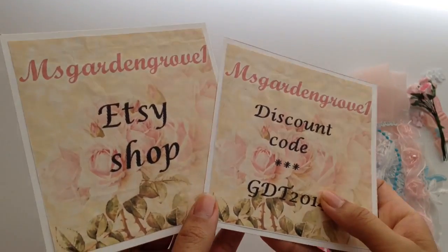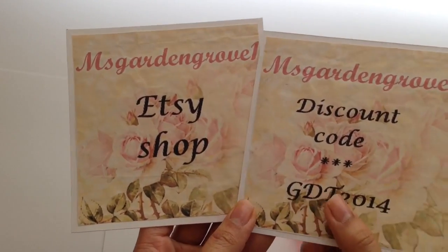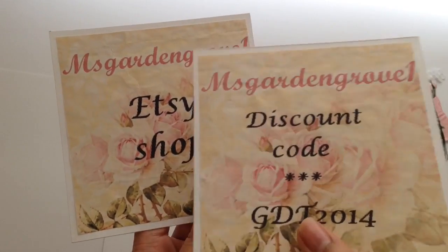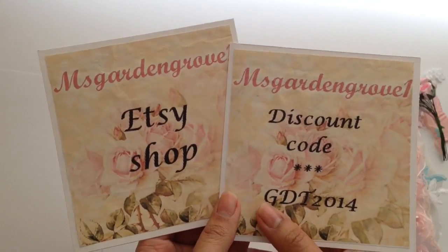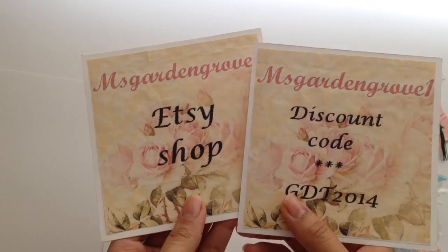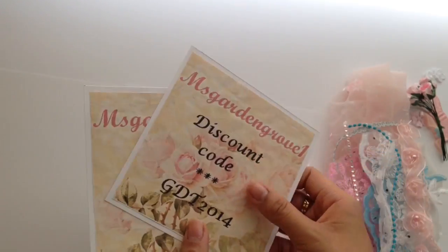Go ahead and take advantage of that, and I'll leave the links for this code down below. If you haven't visited MissGardenGrove1's Etsy shop before, it's amazing — she carries gorgeous products and you should definitely go check it out. I'll leave all the links to her shop and her social media at the bottom.